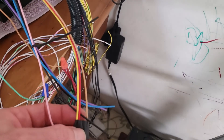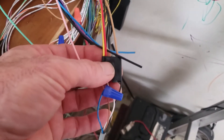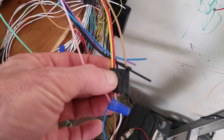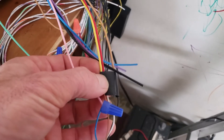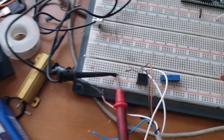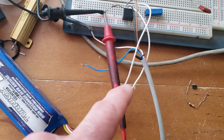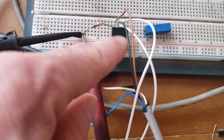If you remember, tan is ground, power is yellow, and the signal is red, which turns into this white wire. All these wires come back out. I have a 5-volt regulator for my 4-cell LiPo — we're using three of the four cells to power up this 5-volt regulator.